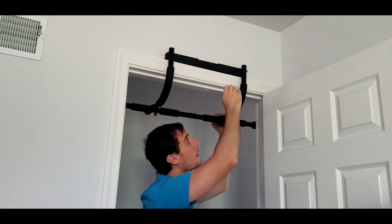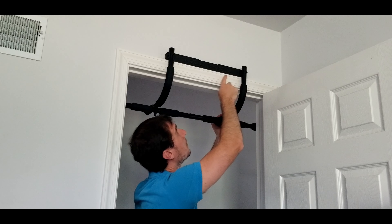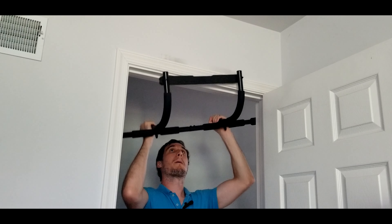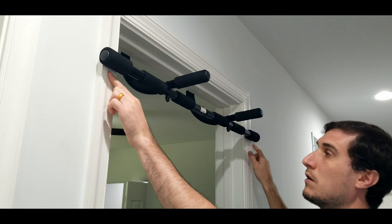Next, we just want to make sure that the pull-up bar is secure within the doorframe. Check the weight, check the trim just to make sure the edge of the pull-up bar isn't going to slip out from underneath it. Make sure it's nice and secure. On the other side, just make sure that the pull-up bar is up against the trim on the front side and that you can safely put weight through it.